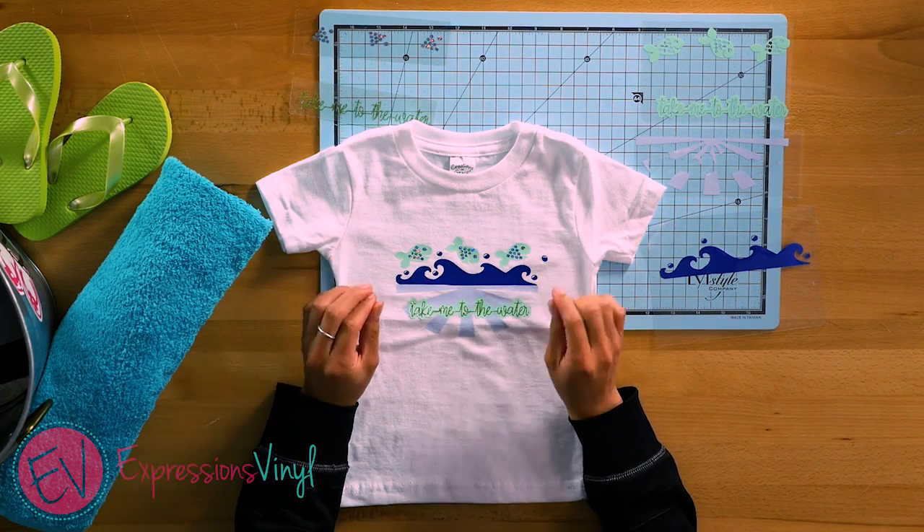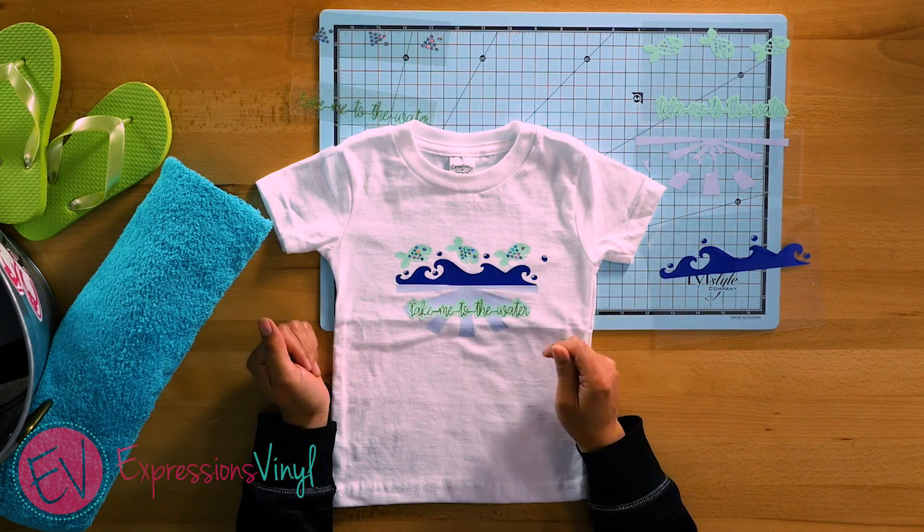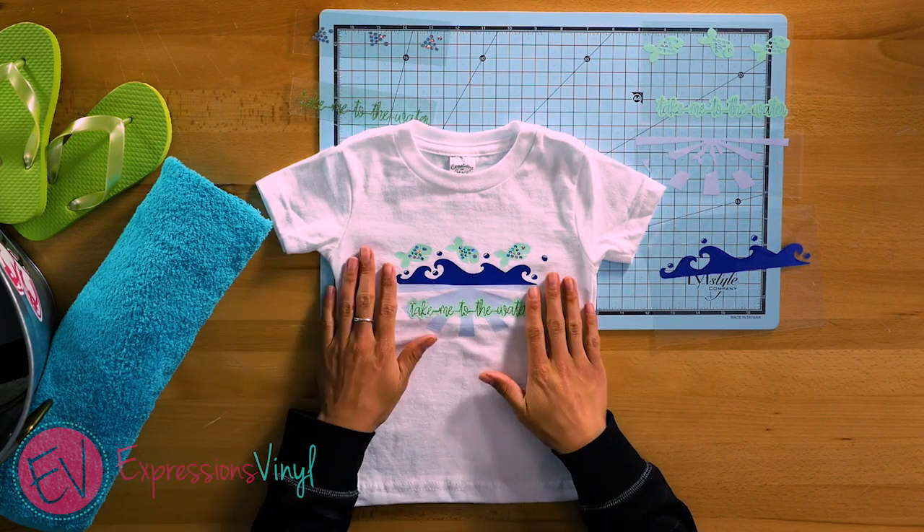I used five different cuts and three different layers, so there's really no specific way on how you go about applying it to the shirt.